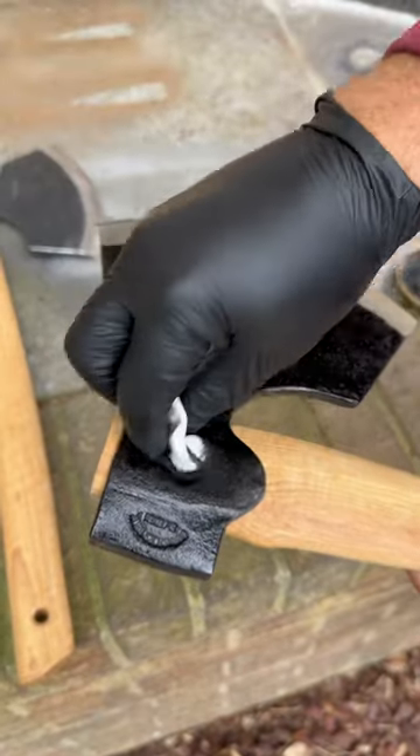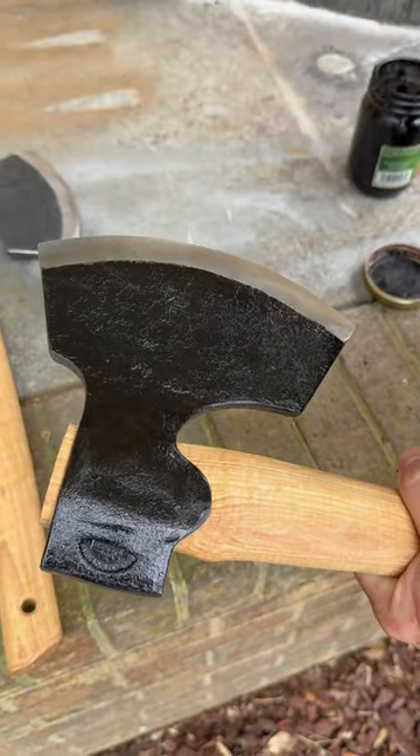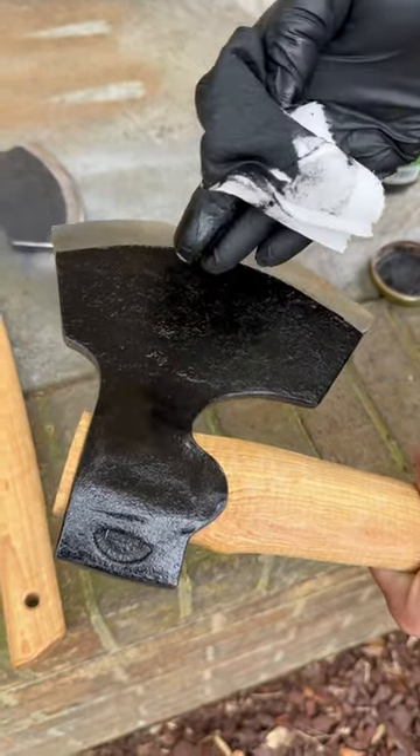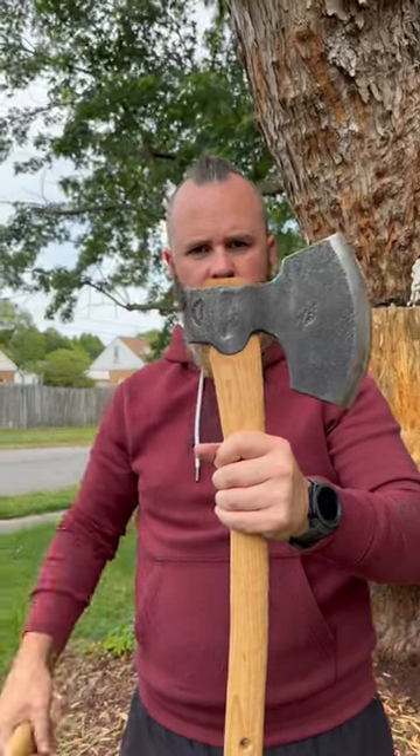Once you wipe it on, you can do one of two things. You can either go back over it with a dry paper towel and take the top layer off, or you can let it sit on there and dry. Either or, you can do whatever you want. You'll go from this to this.